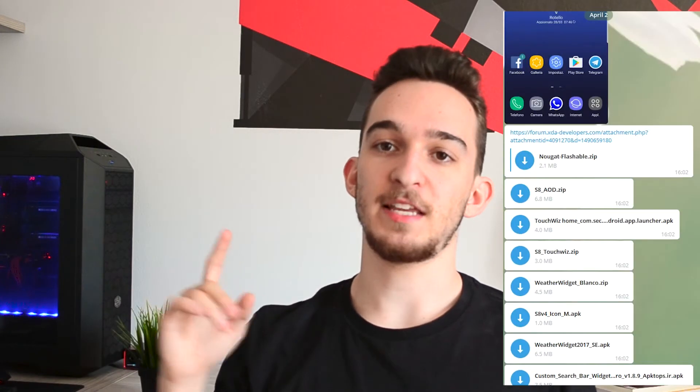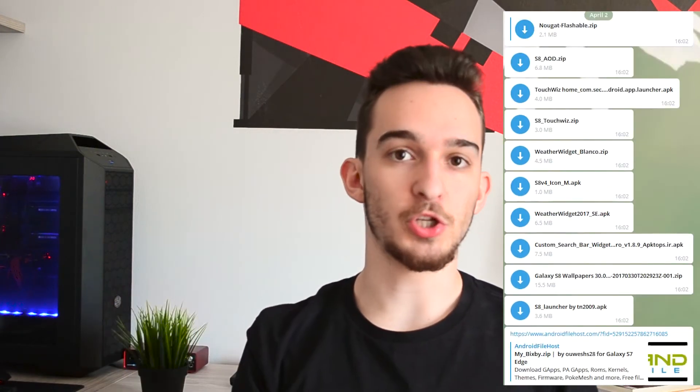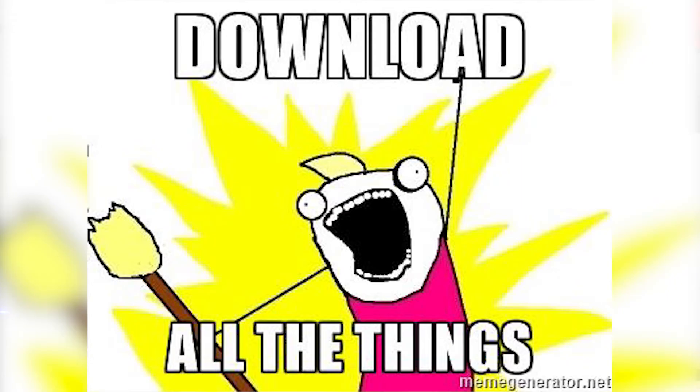I'm in a bunch of Telegram groups, and one of them is dedicated to the Galaxy S8 — appropriately named S8 Stuff. In there I found a bunch of things: S8 Launcher, S8 Widget, S8 Icons, and S8 Wallpapers. I'll drop a link to that group in the description. Also in there is an XDA post that has all of those in one place, and I'll drop a link to that as well so you can go download everything.